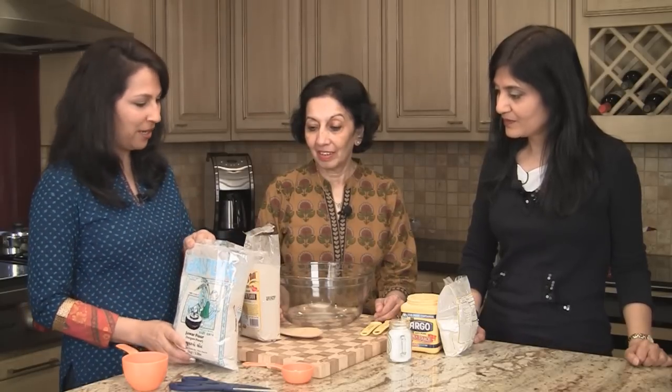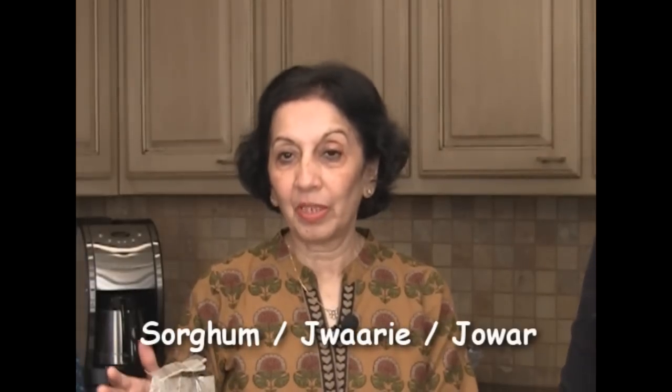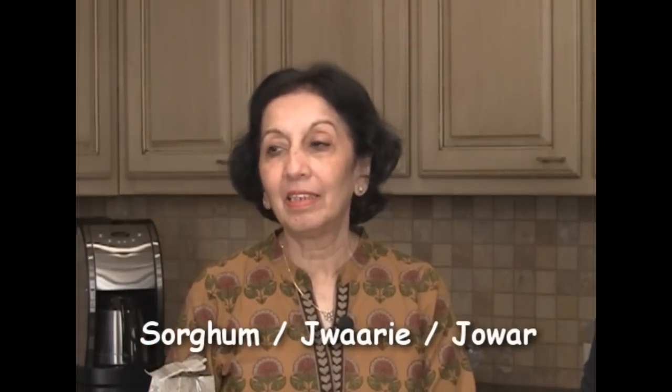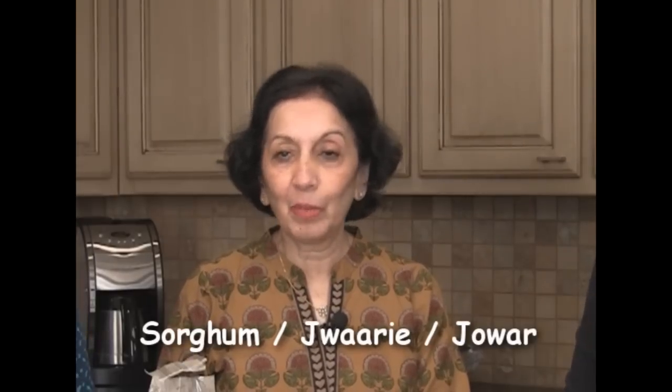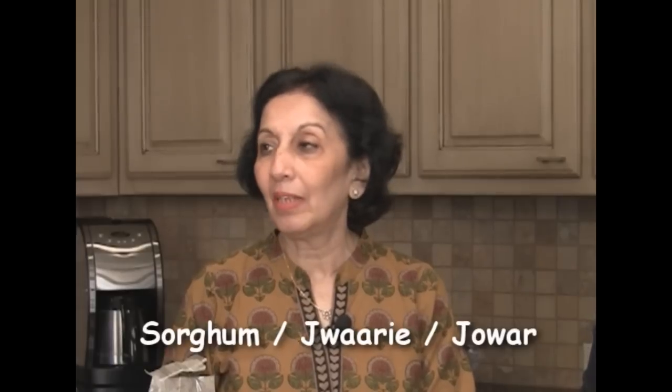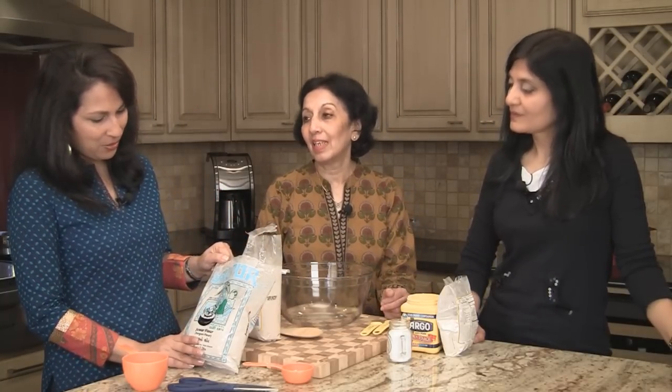We've got some new ingredients here. This is sorghum or jowar flour — the Indian jwari — which is very high in iron, protein, and calcium. It has the lowest glycemic index of possibly all the food grains because it is assimilated so slowly in the body. These flours are actually richer than wheat in nutrition, so it's good for high blood pressure and diabetes because of the low glycemic index.